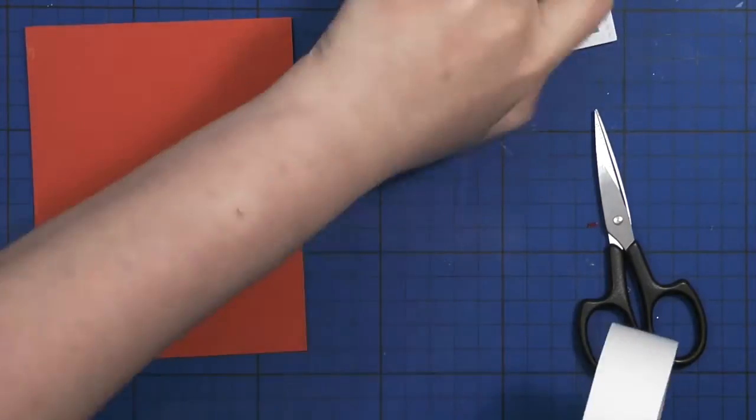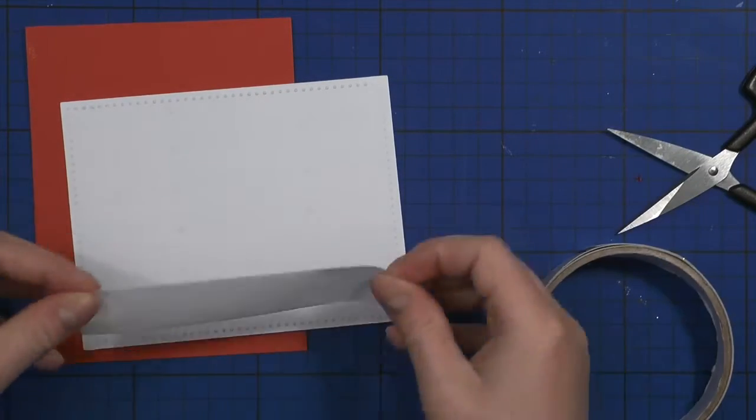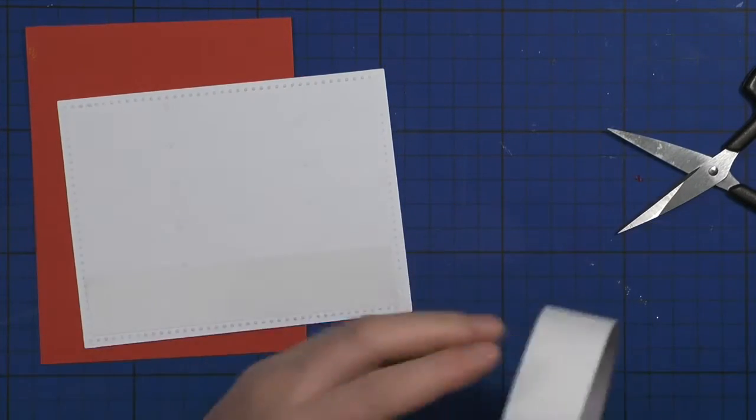Now I'm using double-sided tape to adhere my card front with the Christmas trees onto my card base, which is a red top-folding card.